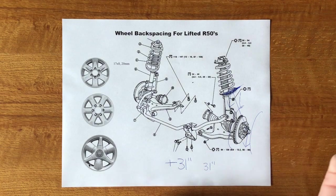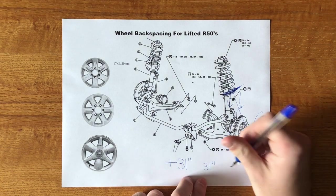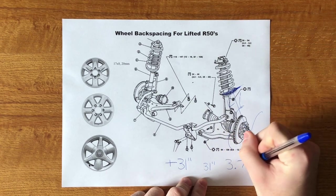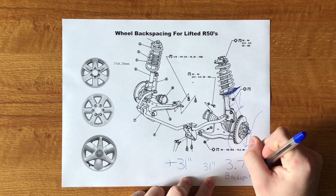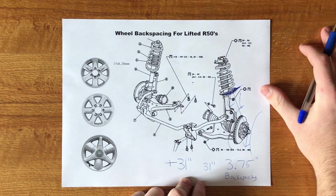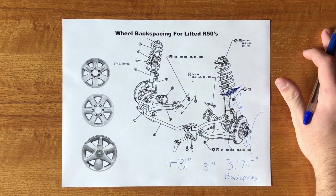If you're trying to fit 32-inch tires, 33s, 34s, 35s — whatever you're fitting on your R50 Pathfinder — the number you want to shoot for is 3.75 inches of back spacing. I have seen people fit 32s on four inches of back spacing.